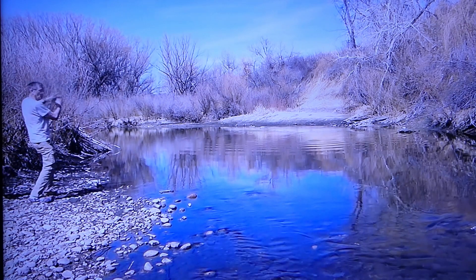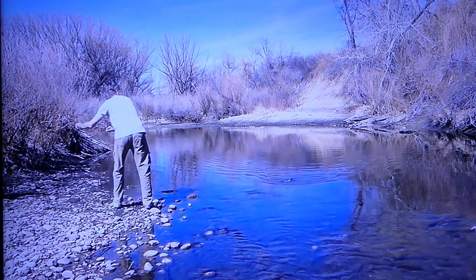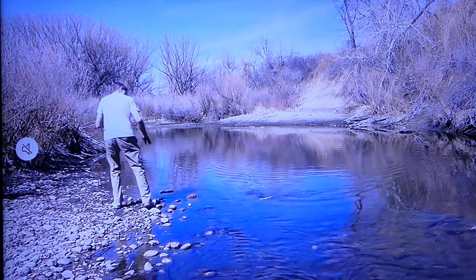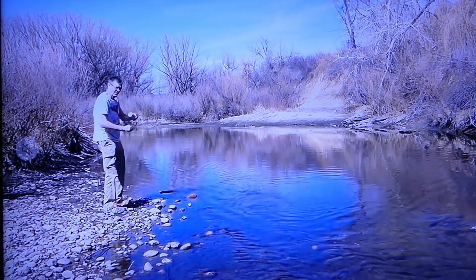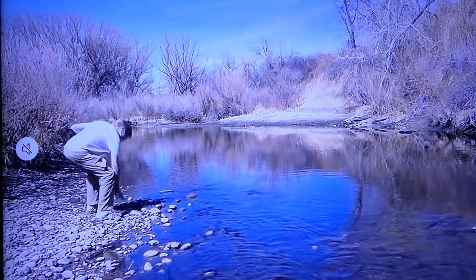Oh, I got a bite. I think I got him. Oh boy, all right! He's a nice rainbow trout. Oh man, look at that. I can't believe it.